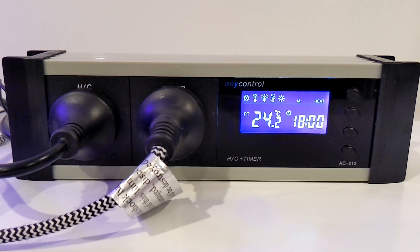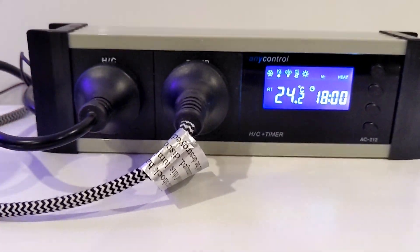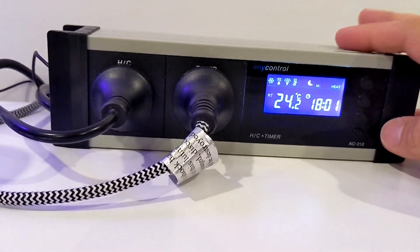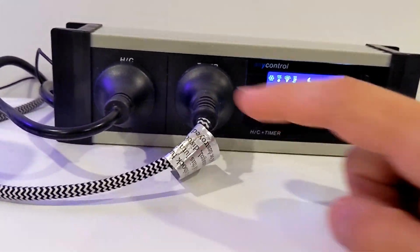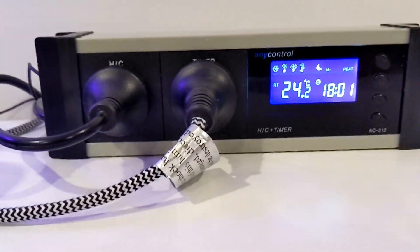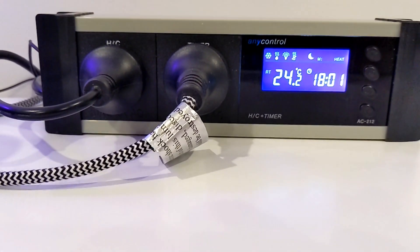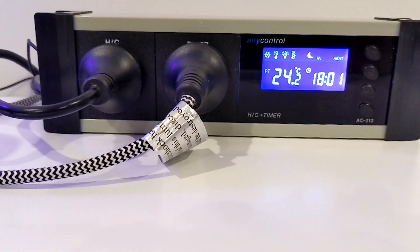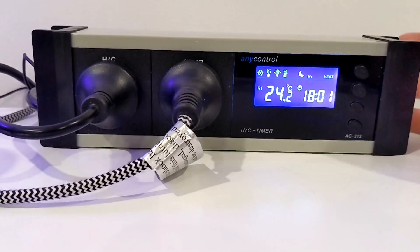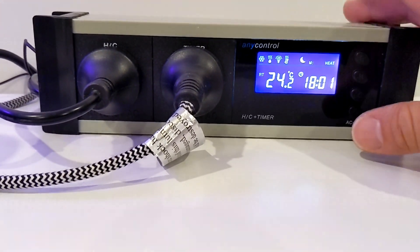Good day, Geeky Dad back again for another YouTube video. Today I'll be showing you this thermostat. What does it do? Well, you can connect a heat source or a cool source to do different things. Some people use it for seedlings to help grow plants at ideal temperatures, it could be used for brewing, for aquariums — quite a lot actually.